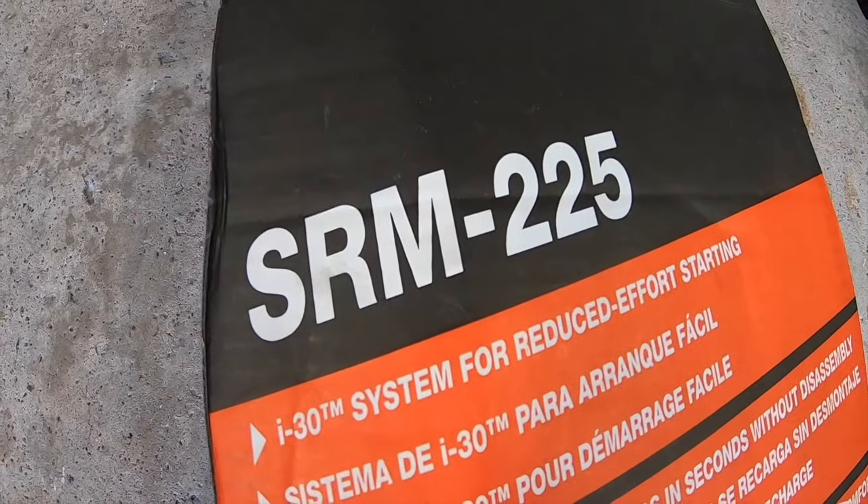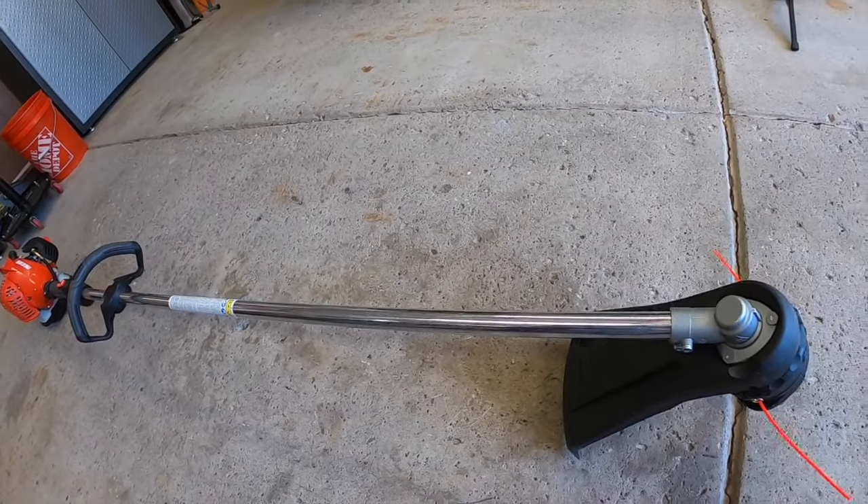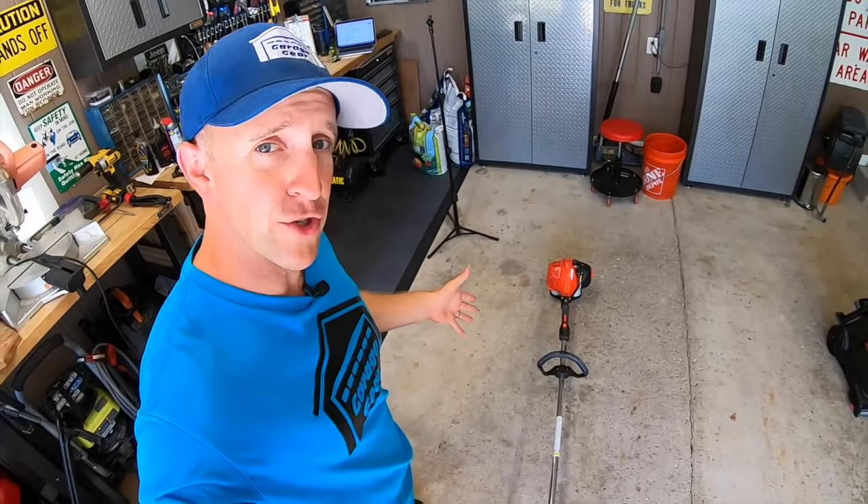But one item in their lineup has been a staple not only on the racks at Home Depot, but on the racks of trailers of landscape professionals as well, and that is the SRM-225 ECHO string trimmer. I'm going to get this out of the way now — I'm a fan of all tools, but I am an ECHO fan for sure.